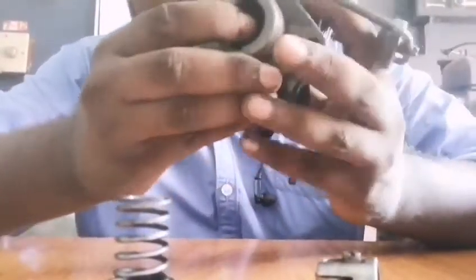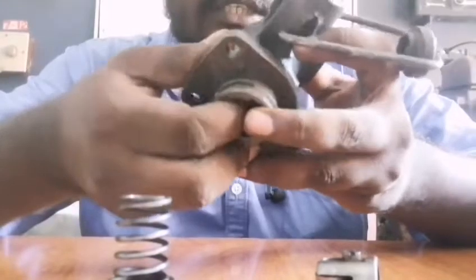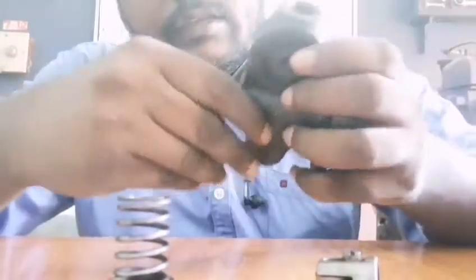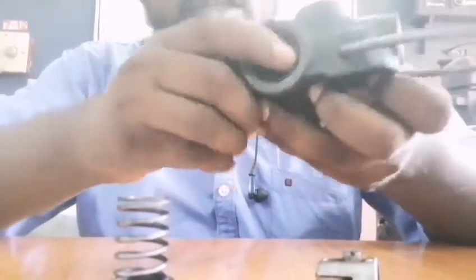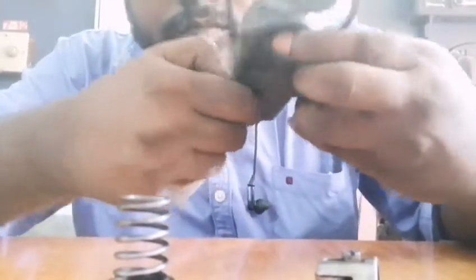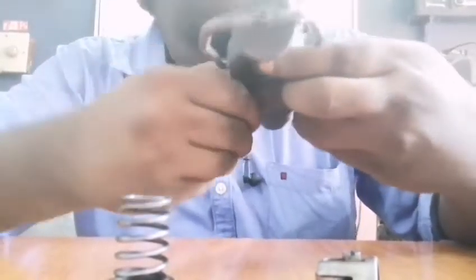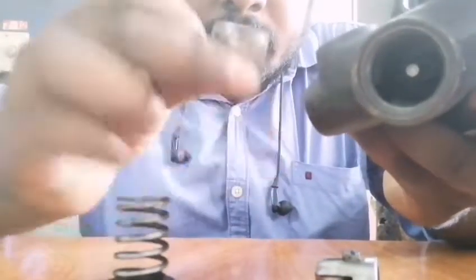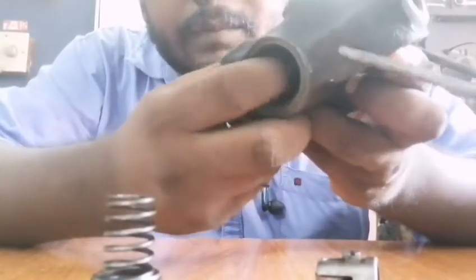I will remove the roller tappet and remove the plunger. I will remove the plunger.